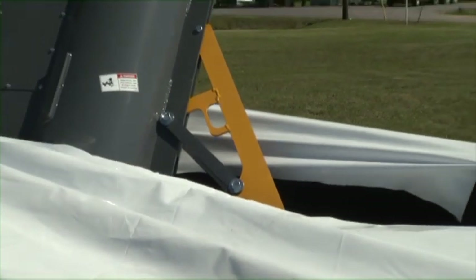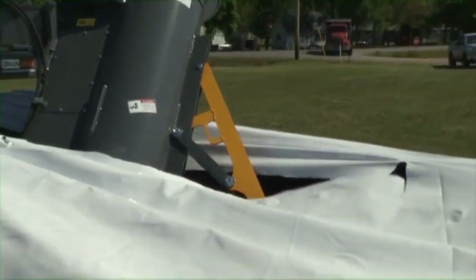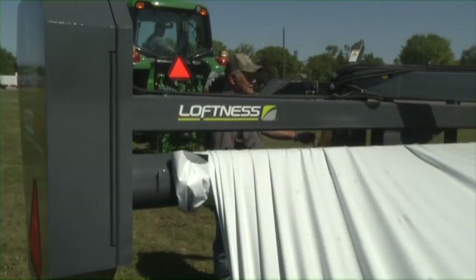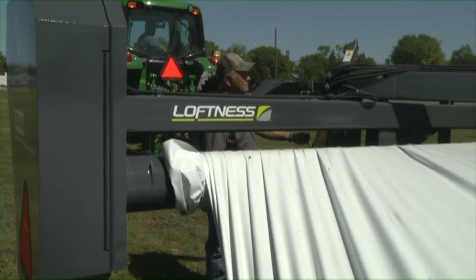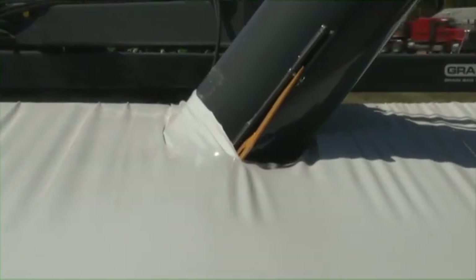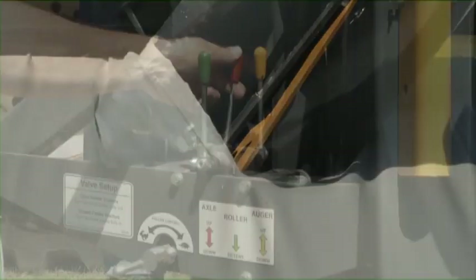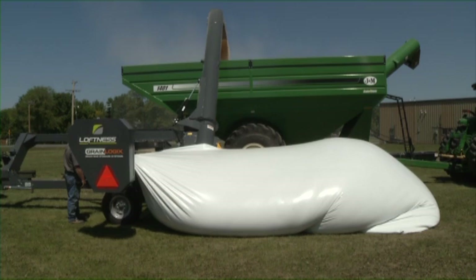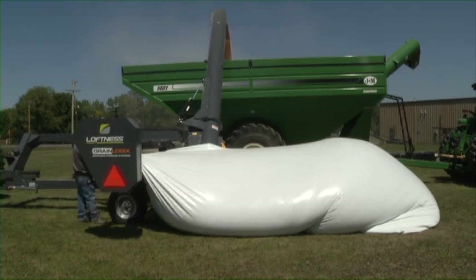The bag roller pulls the grain bag unloader and tractor into the bag as it is unloading. The bag cutting knife on the grain bag unloader should be in line with the starting cut on the grain bag. Once extraction has begun and the grain bag unloader is deeper into the bag, be sure that the bag cutting knife is cutting the bag properly. Adjust the roller speed and the roller height to avoid grain buildup by the roller and the lower mound at the bottom of the bag.